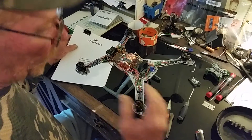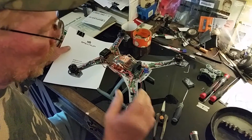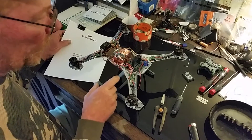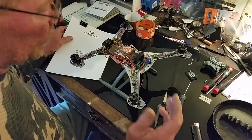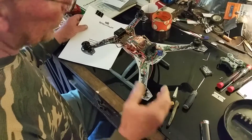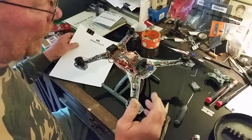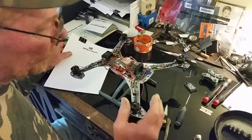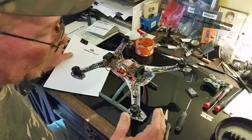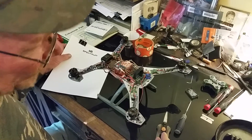I troubleshot it using my own quad to borrow parts and eliminate variables. We concluded it had either a damaged wire or the wire toward the connector for the compass wasn't making a connection. Fixed it, helped him set up his radio, and he was happy enough to give me the telemetry module - thank you Danny Walker.